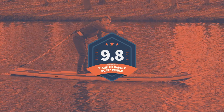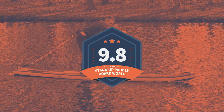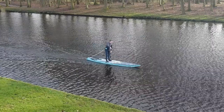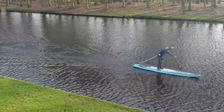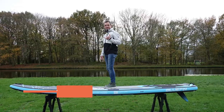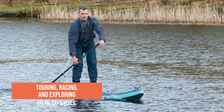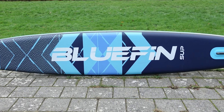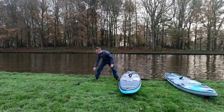I rated this board a 9.8 out of 10 overall. The Bluefin Nitro 14 is a high-performing inflatable pedalboard suitable for touring, racing, and exploring the open water. Its sleek design and features make it perfect for experienced peddlers looking to up their game.